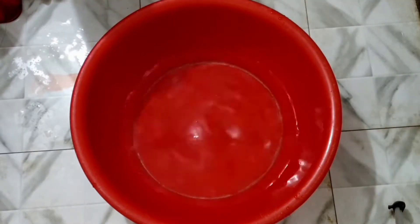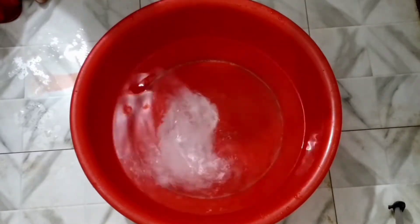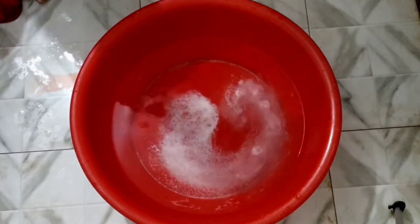If you have a separate dress, take one mug of water. Add the detergent as needed. For white clothes or colored clothes, you will need to add detergent. Adding 3 extra spoons of detergent is enough.